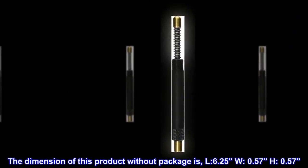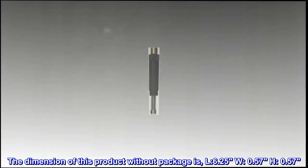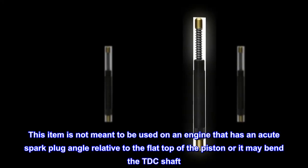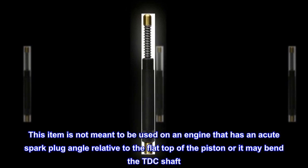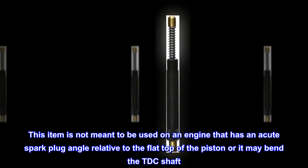The dimensions of this product without package are L 6.25, W 0.57, H 0.57. This item is not meant to be used on an engine that has an acute spark plug angle relative to the flat top of the piston, or it may bend the TDC shaft.